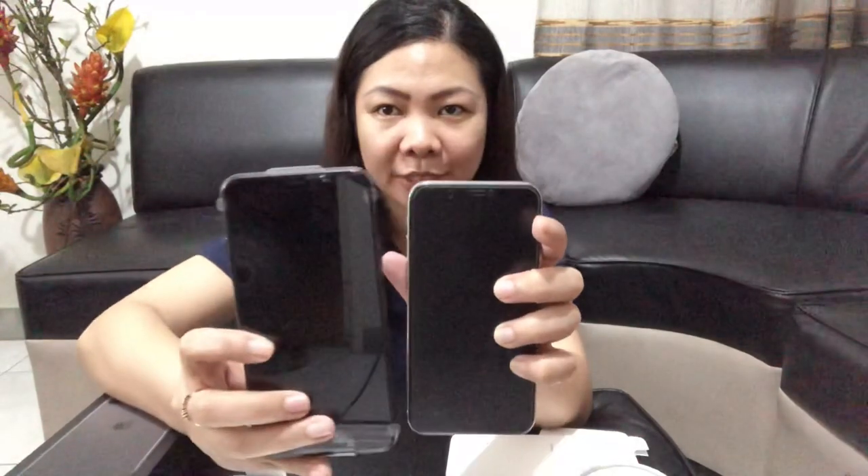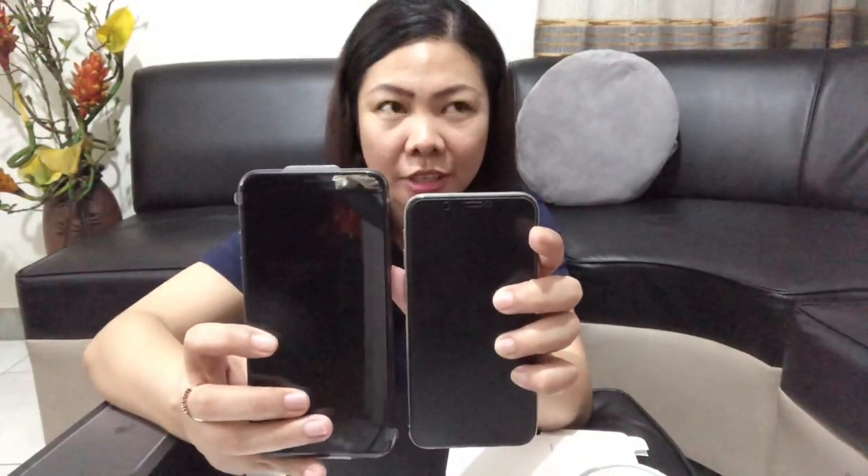So i-compare ko lang, guys, para makita niyo kung gaano kalaki yung iPhone 11 Pro Max. Ito yung dati kong phone — yung iPhone X. Look, ayan, nakita niyo na yung difference. And yung back part.